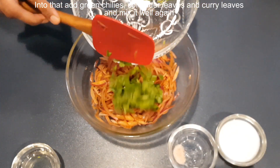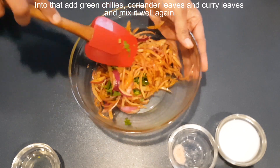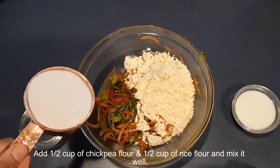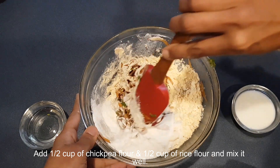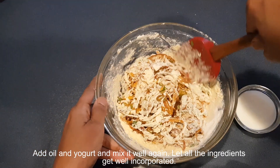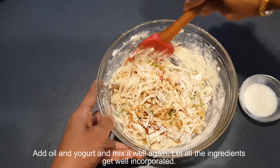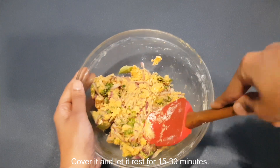Into that add green chillies, coriander leaves and curry leaves, and mix it well again. Then add 1 and a half cup of chickpea flour and 1 half cup of rice flour and mix it well. Add oil and yogurt and mix it well again, letting all the ingredients get well incorporated. Cover it and let it rest for 15 to 30 minutes.